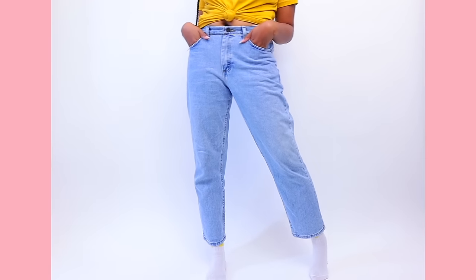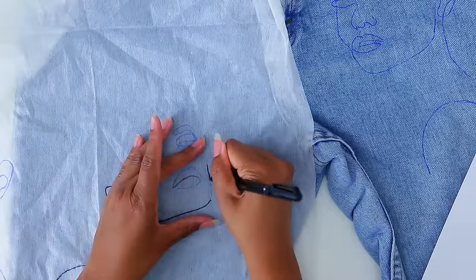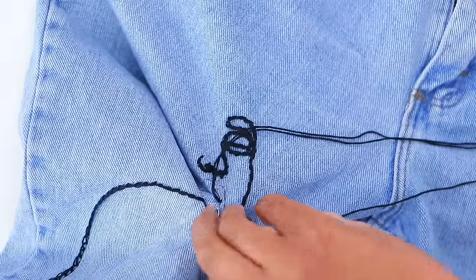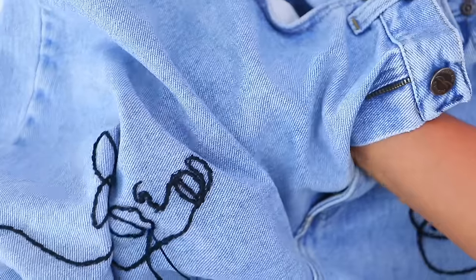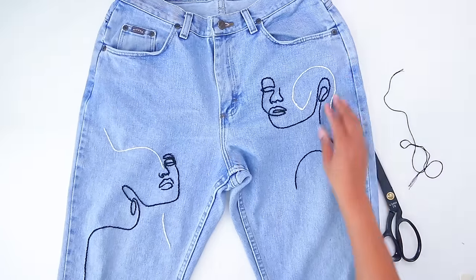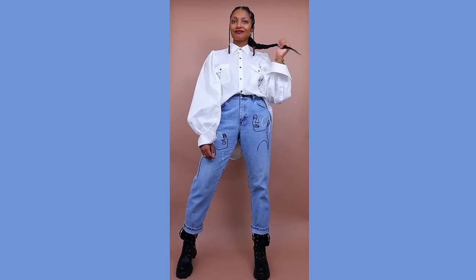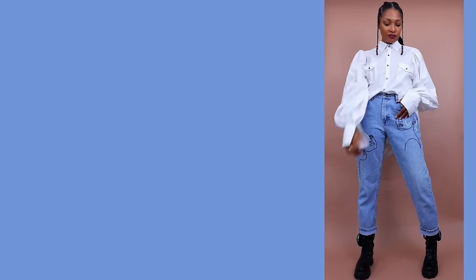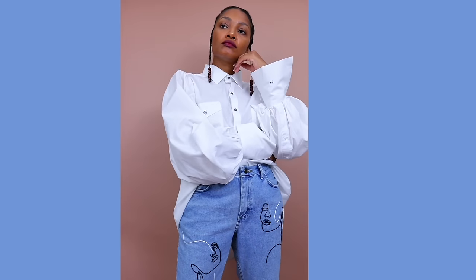If you don't want to use your sewing machine but are a hand-sewing person, why not try adding embroidery to your jeans? This is really hot right now. I did a single-line face drawing on some jeans, and I get so many compliments whenever I wear them. I had never embroidered before and this was my first time, but it was really simple. Just follow the tutorial and I know you can get it.